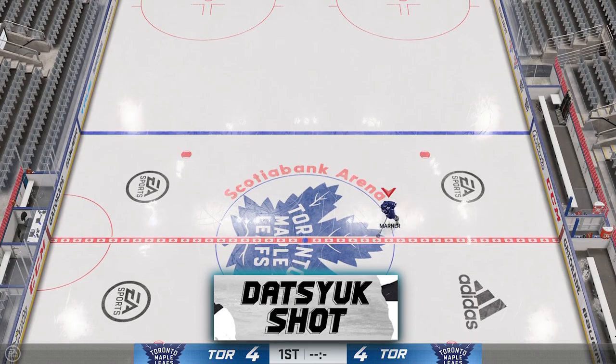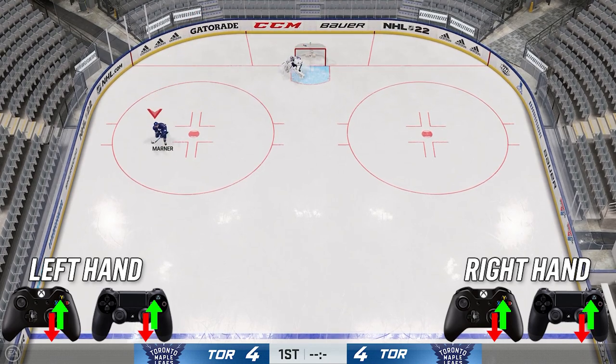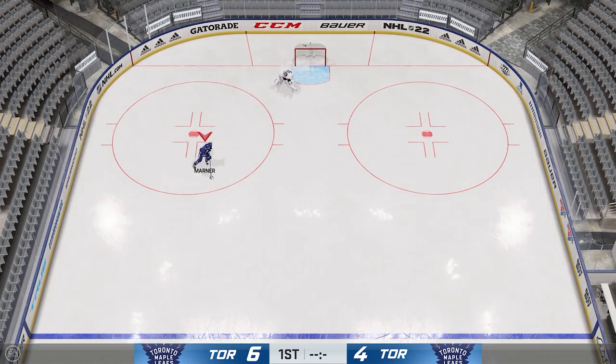The next Datsu deke is the Datsu shot — very similar. Click your right stick in, push it down, then flick up on the right stick like you're going to shoot. This can trick the goaltender: when you're dragging the puck back, he's either expecting a shot or a flip — it's 50/50.